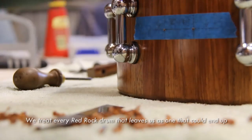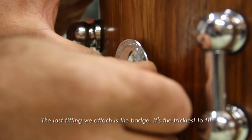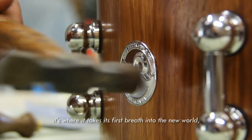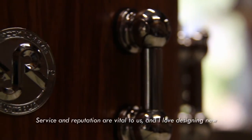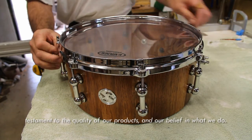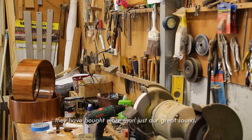We treat every Red Rock drum that leaves us as one that could end up in the hands of a spectacular person, as they so often do. We consider them all to be our best work. The last fitting we attach is the badge. It's the trickiest to fit because of those tiny cap screws and washers. There are so many unique qualities of a Red Rock drum, but I feel like the fitting of the badge is the birth of each new drum — it's where it takes its first breath into the new world. Every Red Rock drum comes with a lifetime warranty, testament to the quality of our products and our belief in what we do. We have never looked for overnight success. We seek true success. We trust that when a drummer buys a Red Rock drum, they have bought more than just our great sound.